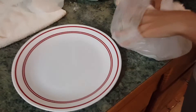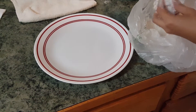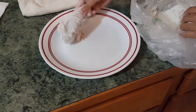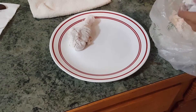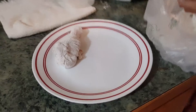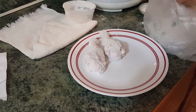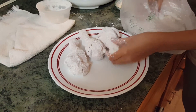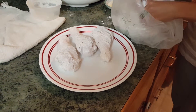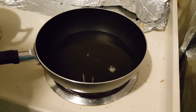Take the chicken out of the bag and put it on a plate. Drop a little piece of chicken into the hot oil — if it starts to bubble, it is ready.